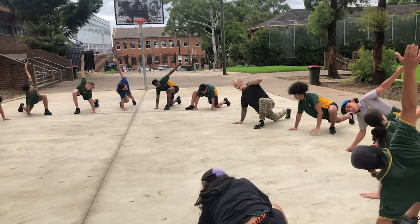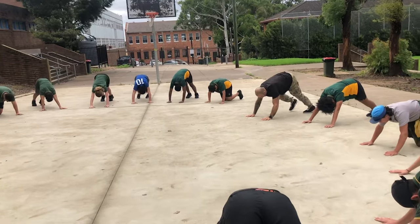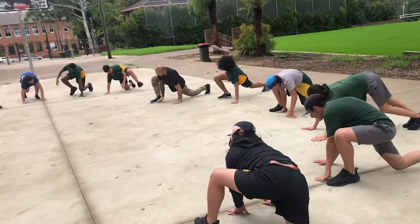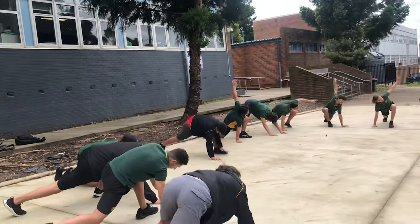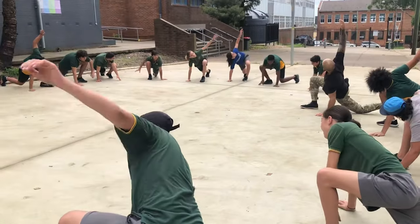Get up, alright, take that leg back, down the dog, hold on the opposite side. Let's go — one, two, three, four, one more, and five.